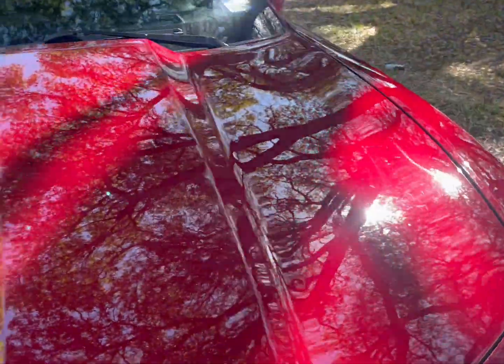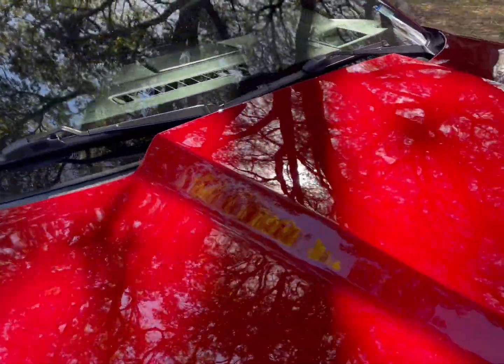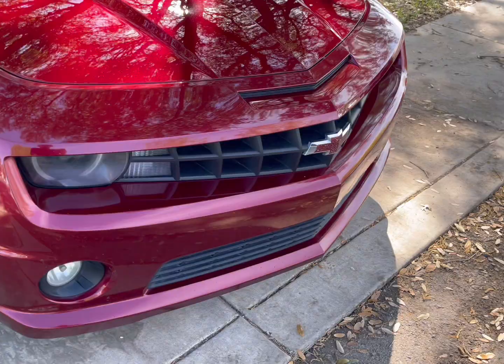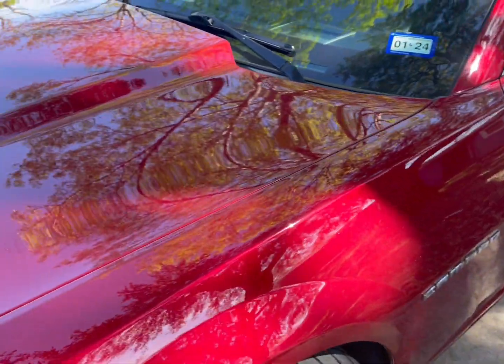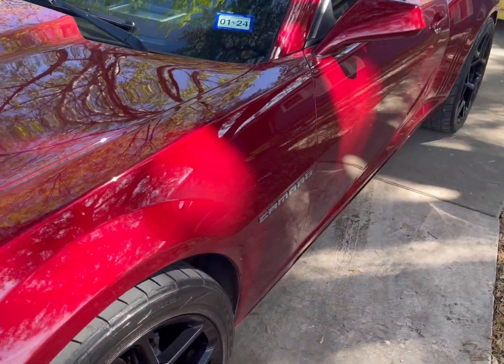Alright, so the hail damage. I see one dent right there, and I see one at the top up here. Right there — you can barely see it, but I got two that I see. I don't see anything else that is alarming to me. I don't see any others. I only see two on the hood.